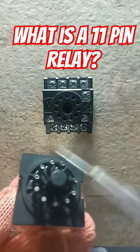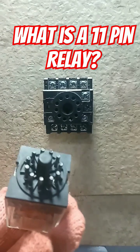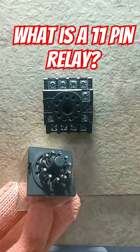This is an 11-pin relay. It can control three load circuits simultaneously. If you connect the load to the NC circuit, they will switch off when the relay is operated. NC means normally closed.